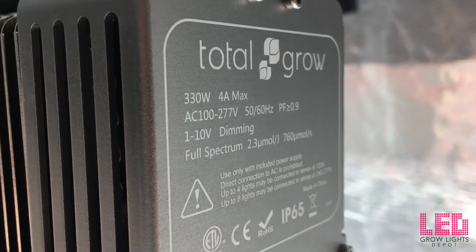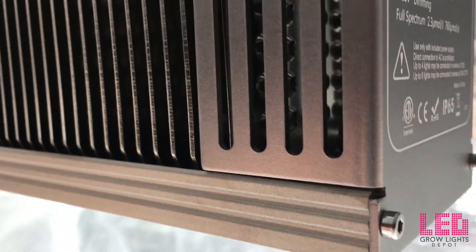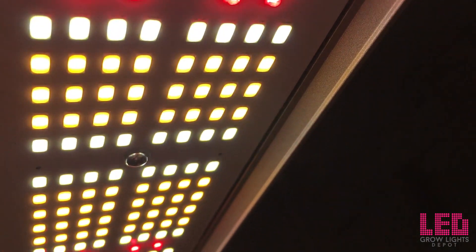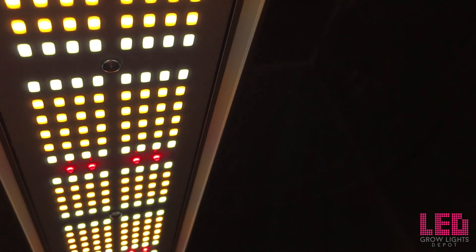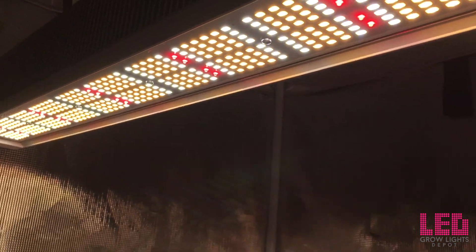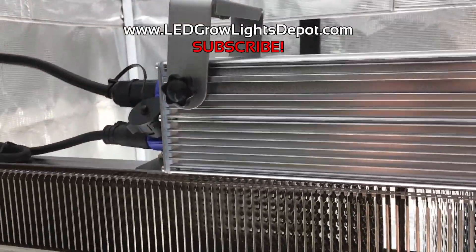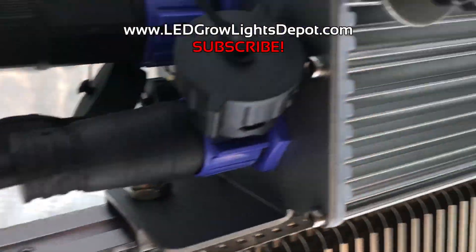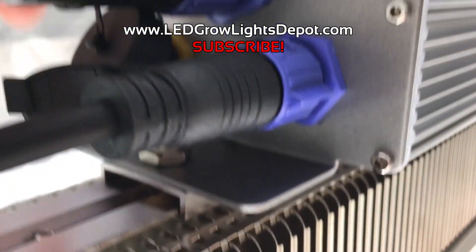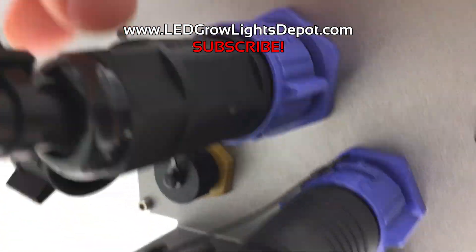In summary, this 330 watt top light is an exceptionally built, silent LED grow light with high light output, excellent efficacy, an ideal full spectrum, and a 5 year warranty. It's waterproof and ETL rated for commercial growing. The long form factor allows a modular lighting layout, so whether you're growing in a 2x4, 4x4, 4x8, large grow room, or commercial grow, this light is right for you. View the product link in the description to learn more or purchase. Show your support by giving this video a thumbs up, posting a comment below, and subscribing for more LED grow light reviews and content. See you soon!